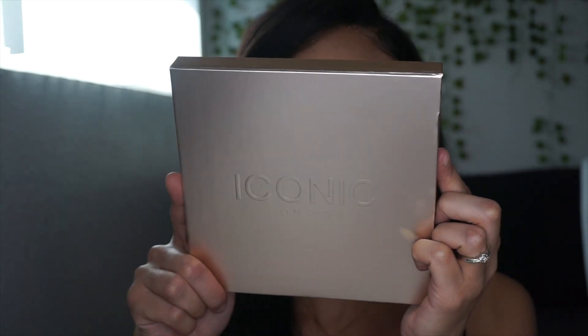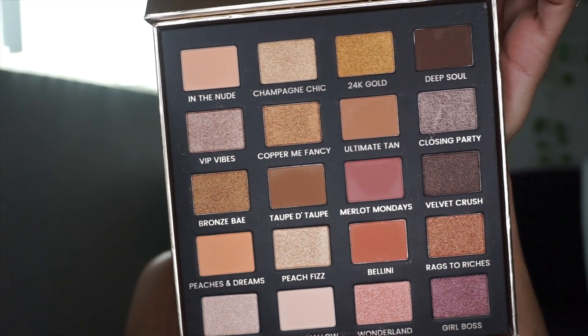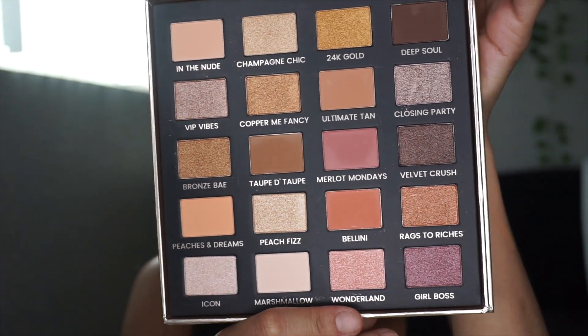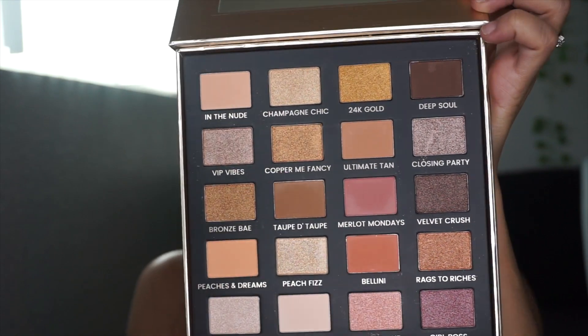It's Iconic London — it's the Day to Slay eyeshadow palette. It has a mirror on it too, which is nice. I like how all of the names are on the front. It's a very warm, warm, warm palette. I don't even know where to start.